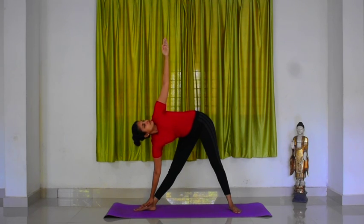Gaze at your left thumb. Make sure you do not lean your body forward or backward. Maintain normal breathing here. Hold the posture for 5 counts.